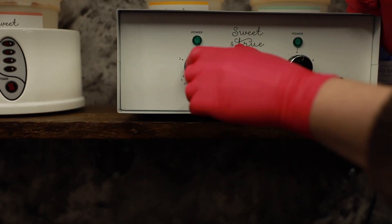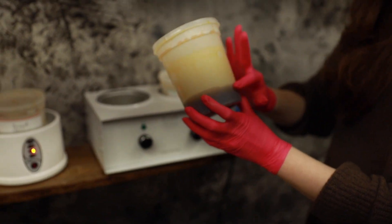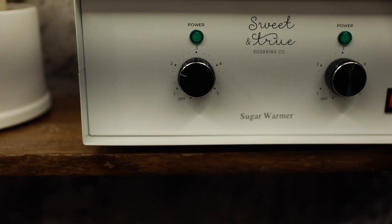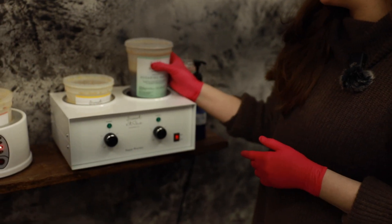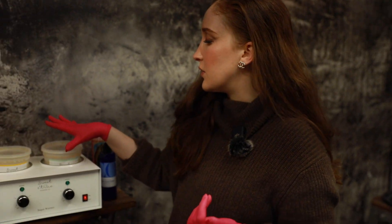If it's really cold I can probably put this up to a three for a full jar. As my jar gets to the bottom, I can keep lowering that down — a little bit below the two. As you go throughout your day you'll notice your paste is going down, and depending on how busy you are this might take one day, a couple of days, or a couple of weeks. Keep an eye on your paste and feel how hard or soft it feels. If it feels overly melted, turn that down. You'll start to get to know your temperatures based on your warmer.